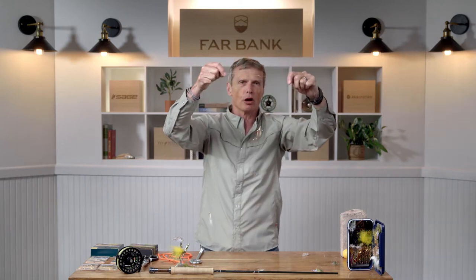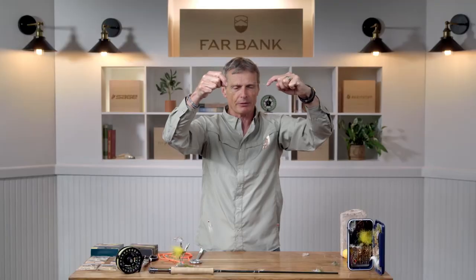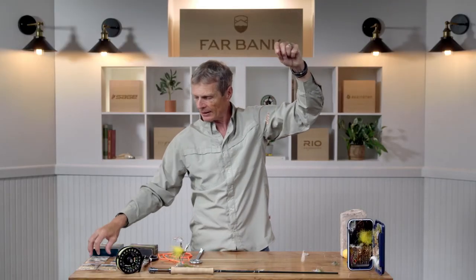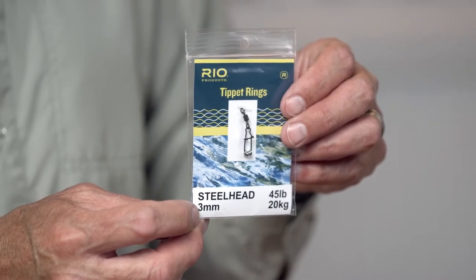This one is tied on what's called a dropper. I've got a streamer hanging down from here, and this is tied to what's called a tippet ring, with my second streamer there. A tippet ring is just a little ring that you tie onto your leader, which allows you to easily attach droppers like you just saw in this outfit.